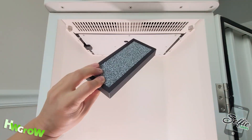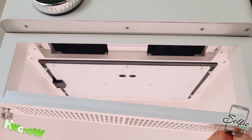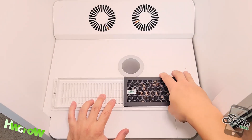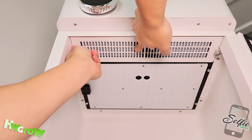Open up the unit, and up top you'll see two screws, which you can remove using just your hands. Once loose, remove the vent, and this is where you'll place the two filters with the carbon bits facing up. Place the vent back and screw it back on.